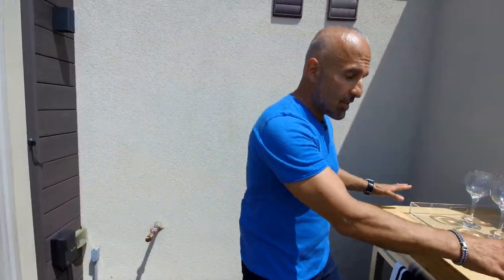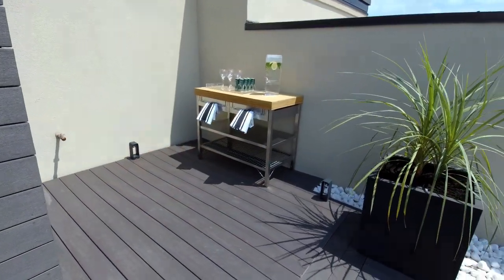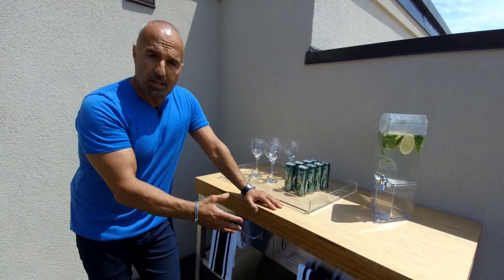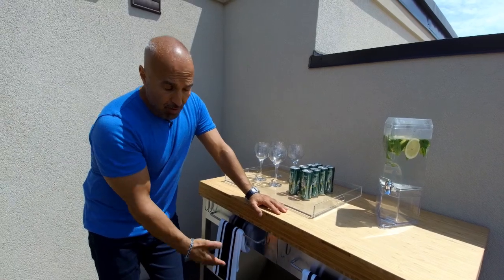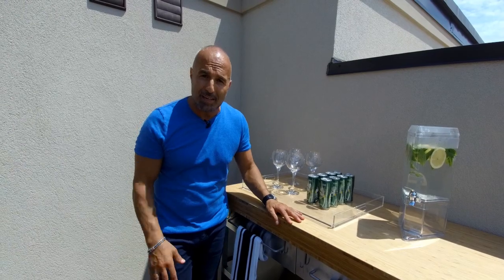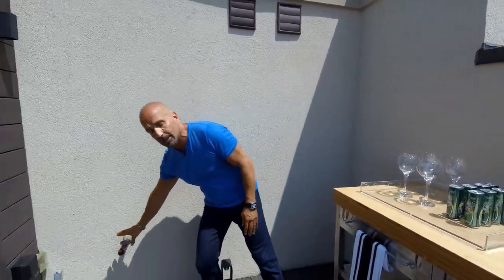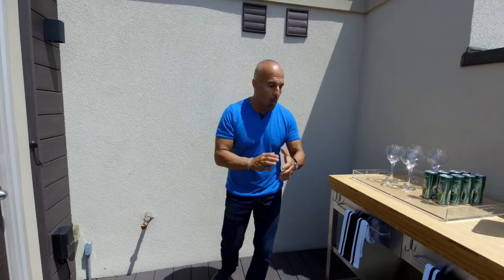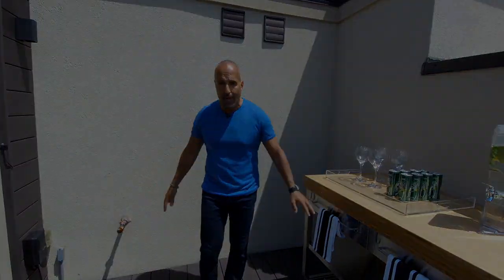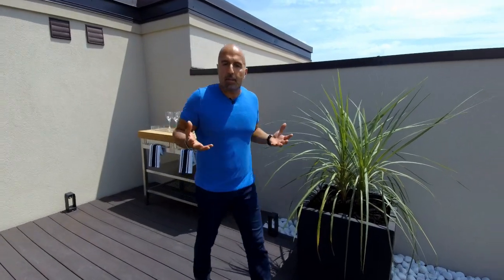As you come out this door you land on a transitional landing space. I chose to design it with this island from IKEA — stainless steel on the bottom, wood on top — a great place to put drinks and food out, with drawers for accessories and shelves on the bottom. When designing your space, plan ahead: I've got a gas outlet here so that someday I can put a barbecue here or replace the island with one.